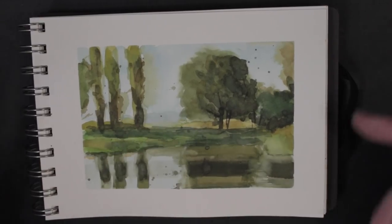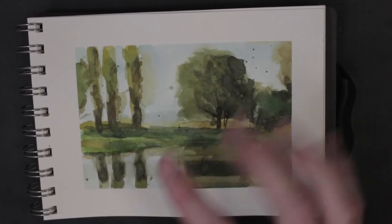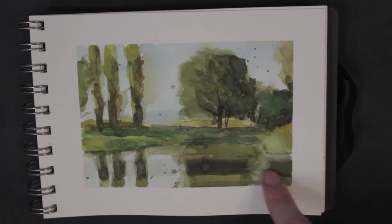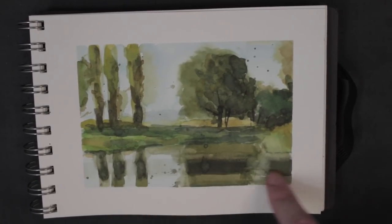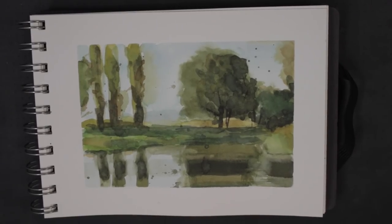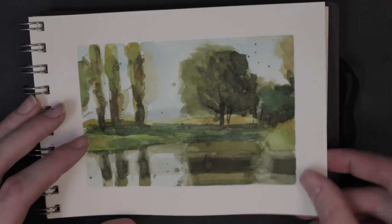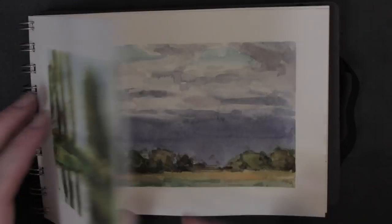I like the warmth I have going on here. The one thing that really makes this painting for me is this shadow coming across the water — that dark band and the reflections — that really made the painting for me. Not much more to say about that. Just a view that I'm going to remember for a long time.